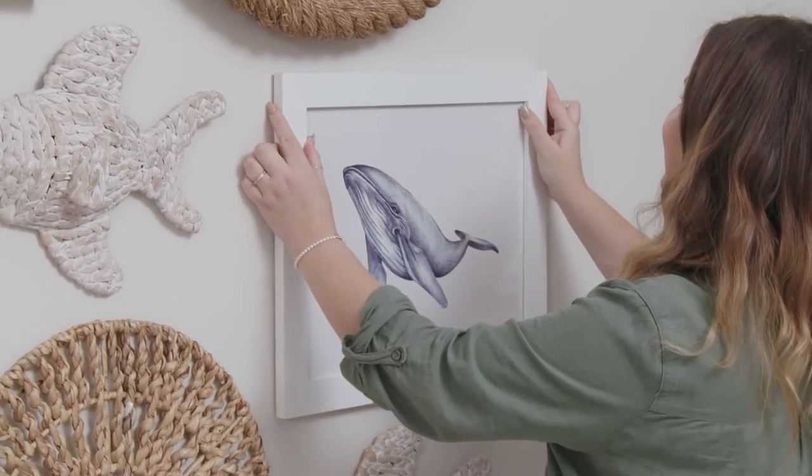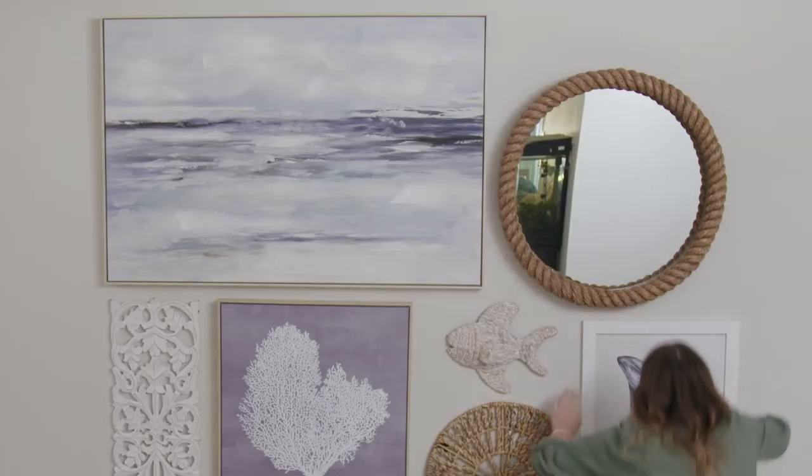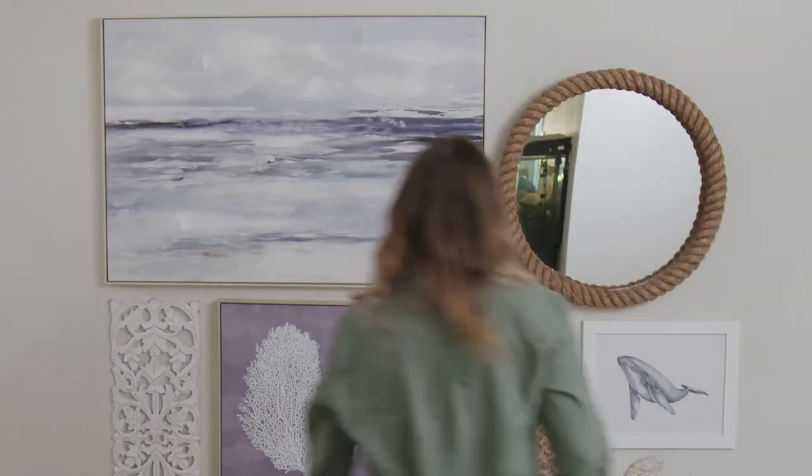To do this, we simply line up the picture with the strips and press until each pair of strips clicks back into place — and job done.